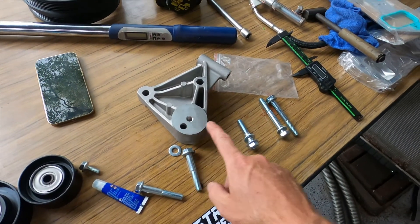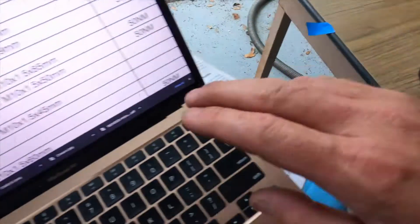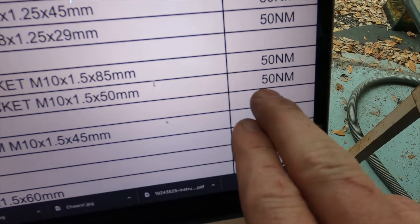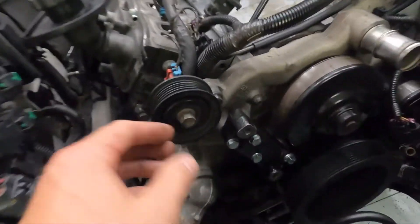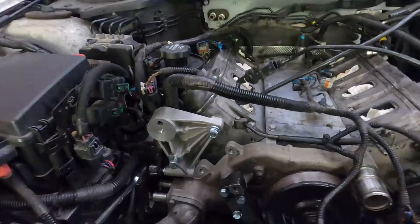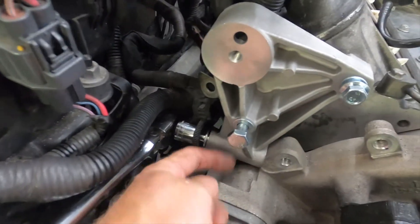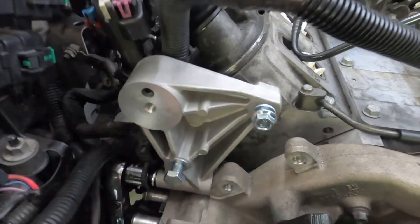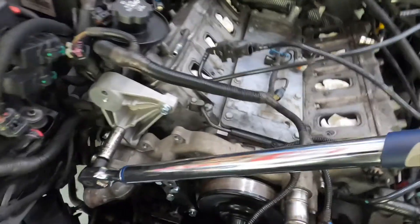For the next bracket, you need two bolts that are 85 millimeters long and one that is 50 millimeters long. This bracket gets mounted above the water pump into the head — one bolt goes in from the side and you need to remove a ground strap that's on the head. These are also torqued to 37 ft-lbs, or 50 Newton-meters.